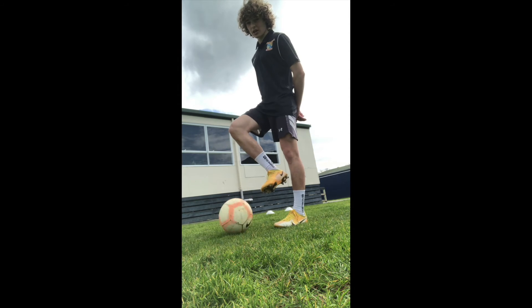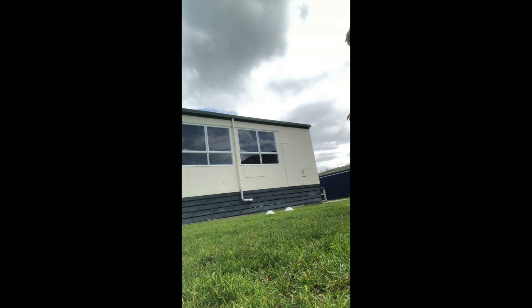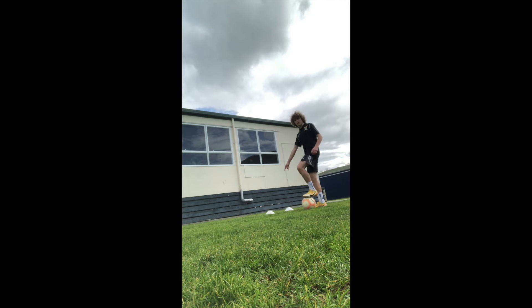The first drill — all you're going to need is a ball, a wall, and some cones or anything really that can be used as a defender. What I want you to do is set up your cones in front of the wall like this, and then we're going to get started.